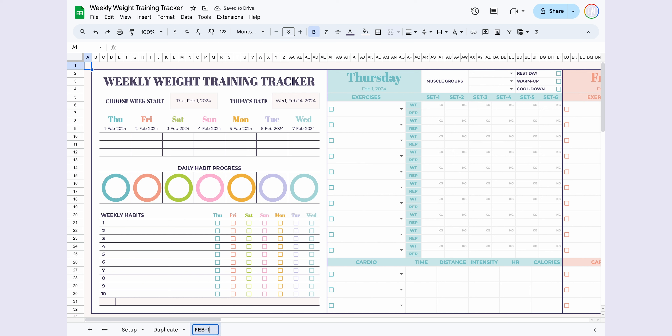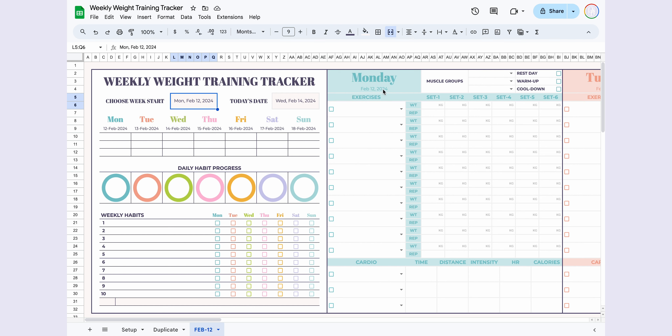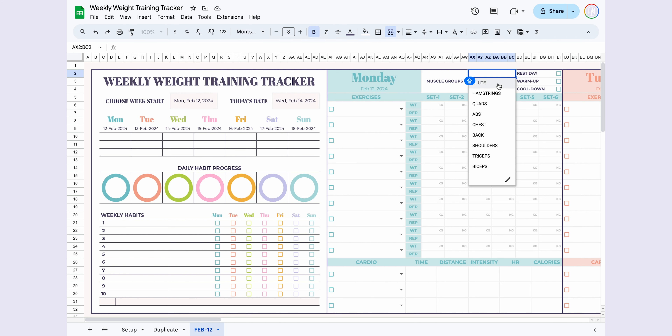Now, let's move to the Weekly View. Remember to make a copy of this page for each new week — select the page, click Duplicate, and give it a name, for example, February 12th or anything you prefer. Choose the first day of the week you want to use, and the page will automatically update based on your selected day.